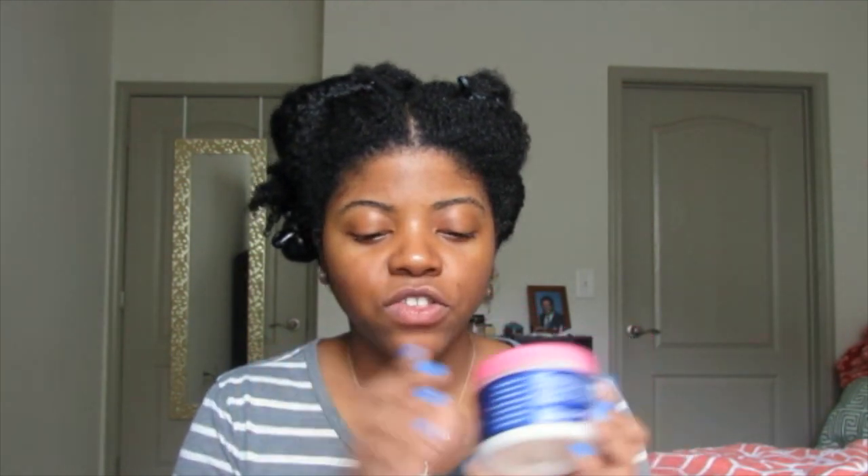I picked this one up. The funny thing is I think this is kind of like a knockoff of the It's a 10 miracle mask. The main difference is number one the price — that one's like $30, whereas this ranges from about $10 to $13. Also, this is silicone-free, and I think the It's a 10 mask has silicone, so if you're into the curly girl method where you're not supposed to use silicones, this is supposed to be a nice alternative.